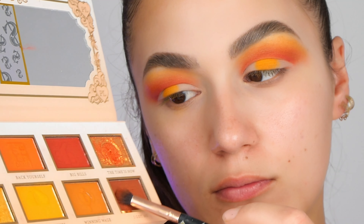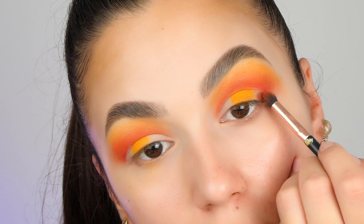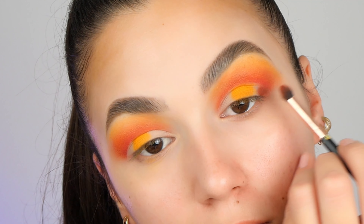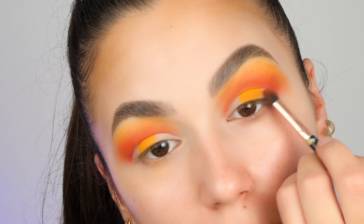Now I'm taking this brown color on a small blending brush. As always, I'm tapping any excess of makeup and I'm placing this color on my outer corners and inner corners.